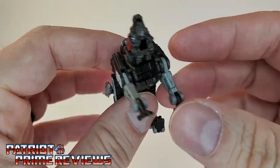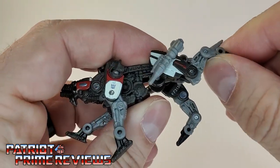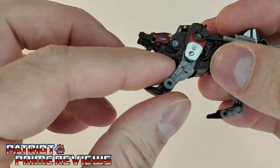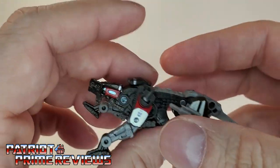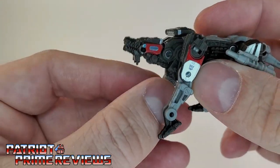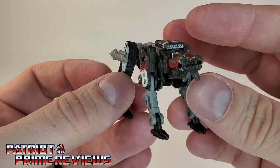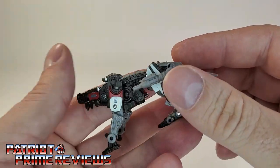As for other articulation, man, he's got the moves. The legs can do a complete 360, though you will catch on some pieces. There are bends at the knees, articulated feet, and all four legs move the same way. The tail can wag up and down and the head can go up and down as well. So lots of articulation for this little figure, and he just looks really good. When's the last time we had a really good looking Ravage figure in the main line?